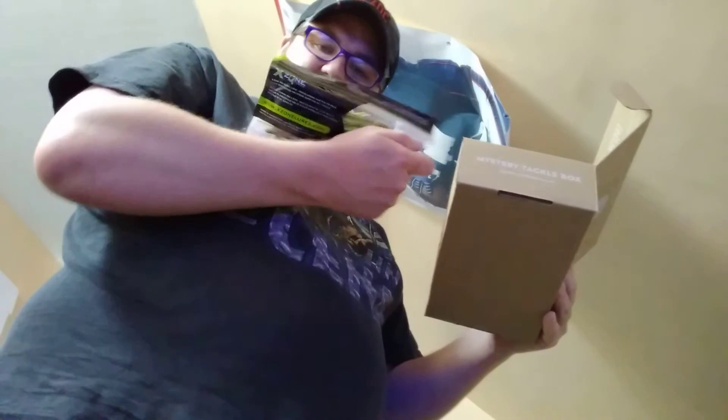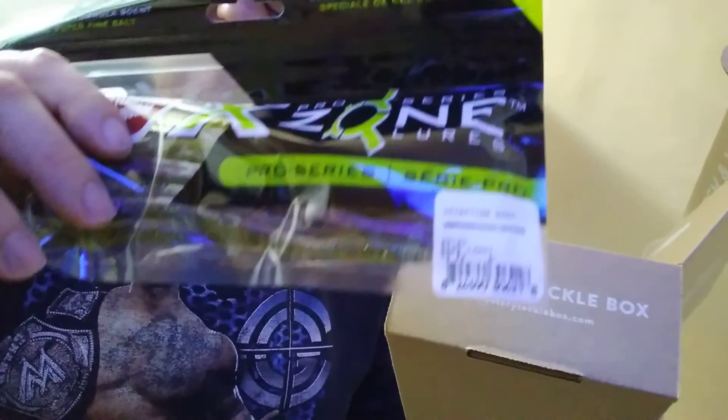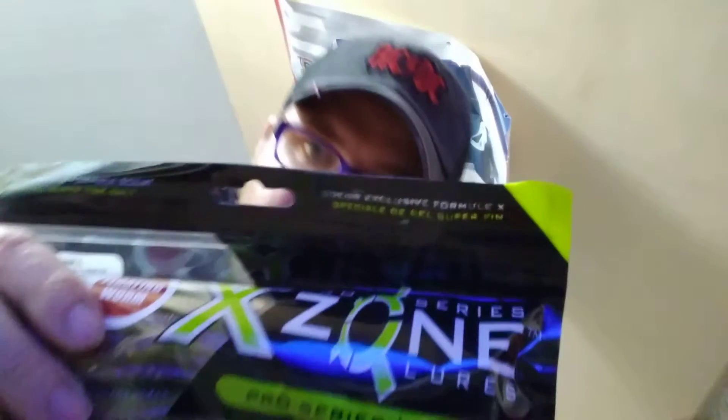Next I got some pro series X-Zone fish and worms — fake fish and worms, you know what it is. This is from mystery box. And then I got some more fish and worms in the box.